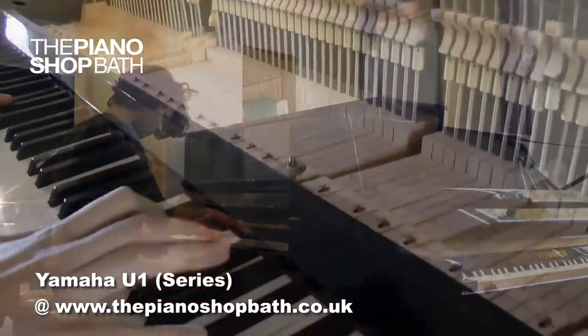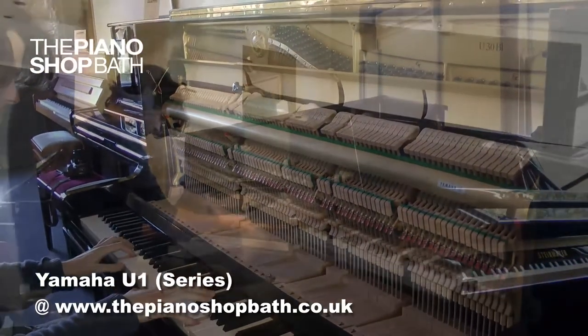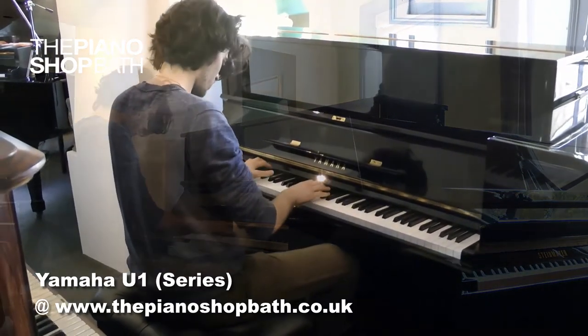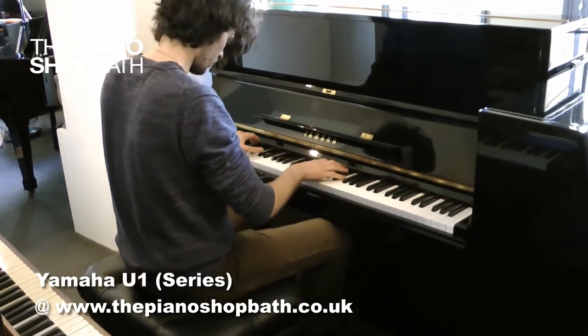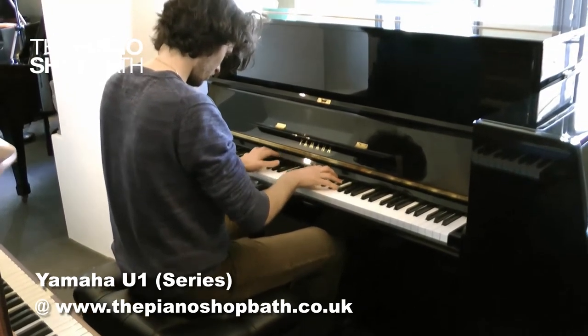All Yamaha U-series feature a solid spruce soundboard and many material choices adapted from Yamaha's range of grand pianos. The majority of our pianos will be black ebony, but occasionally we have other finishes that enter our stock. The U-series is ideally suited to schools, teachers, homes or even small studios. A great part of Yamaha's success was the fact that they put so much design effort into ensuring that their pianos would cope with very dry, very humid and very fluctuating environments.